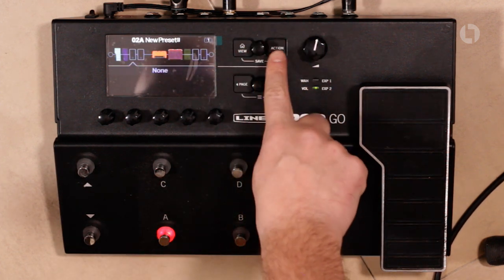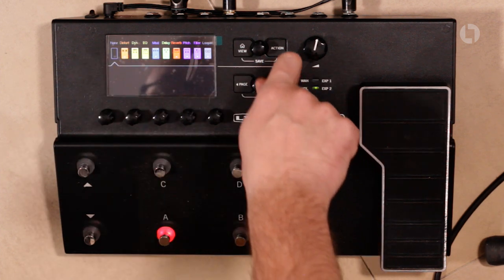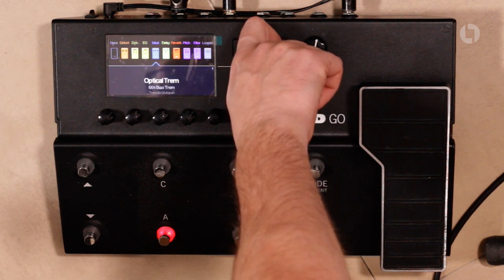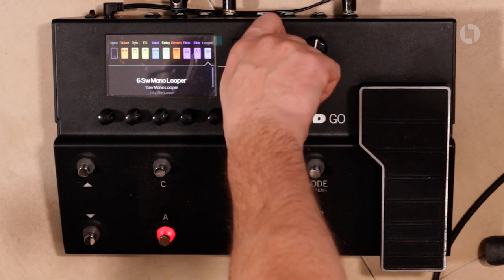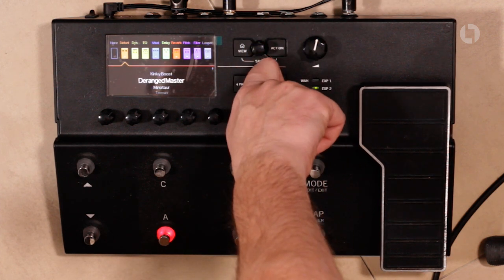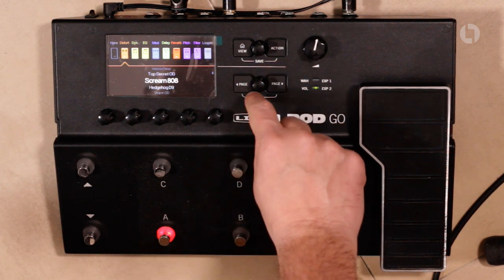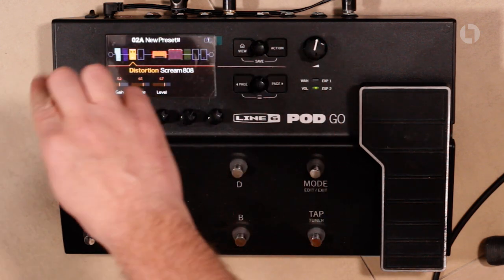I'm going to add a gain stage to that — an overdrive pedal. I'll go to one of the empty blocks. Press that and you can choose what kind of effect you want: distortion, dynamics, EQ, modulation, delay, reverb, pitch, filter, and there's even a looper in here as well. I'm going to go for a Scream 808, which I believe is a Tube Screamer model. Let's see what that sounds like.